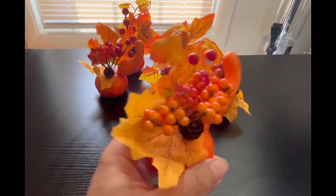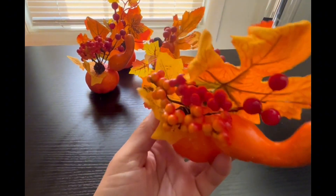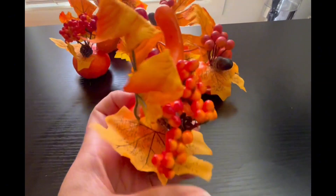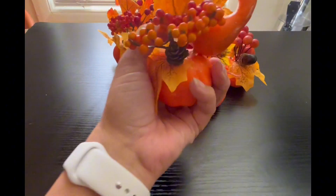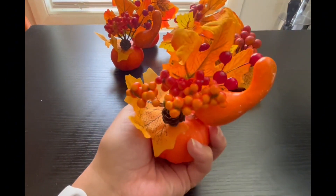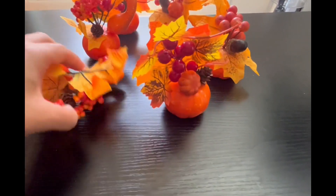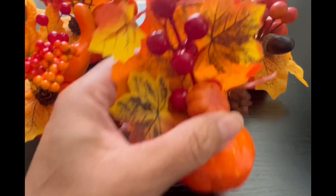These are super cute fall decorations. If you just started your fall decorating like I have, these are perfect. So just so you can see how size-wise they fit in my hand. I got six of them, and I believe they come in different quantities and they're all different.